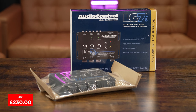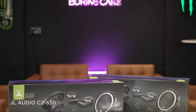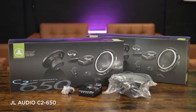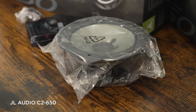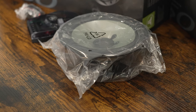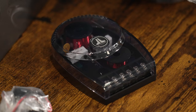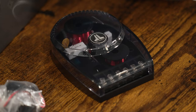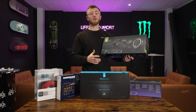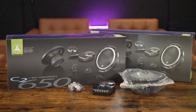Next up, the speaker options. I've chosen the JL C2 650 Components — a fantastic and very well-known speaker by JL Audio. Very, very good clarity and image from these speakers, and they can really throw their sound. If you'd like to open up the doors and play the music loud for an audience, you can do that. But also if you just want to listen in the vehicle, it does that well too — a very versatile speaker. These are £280 a pair, and we've got two pairs — one set for the front, one for the rear.